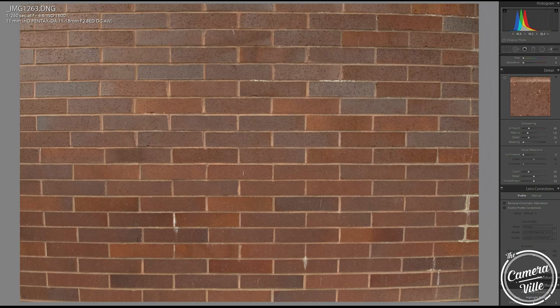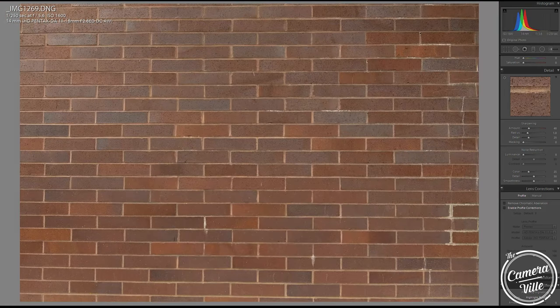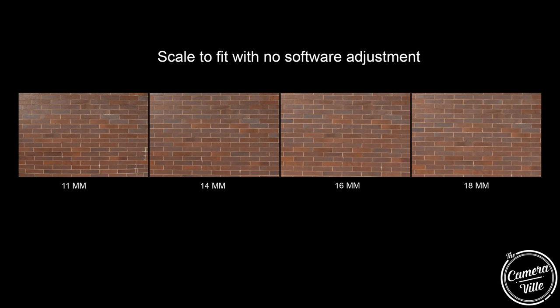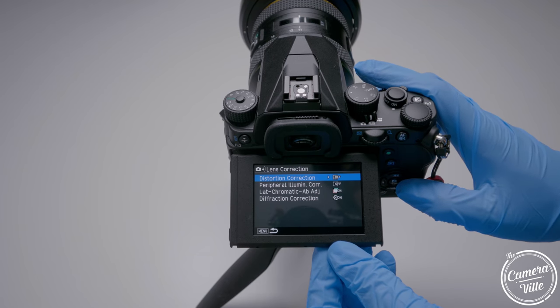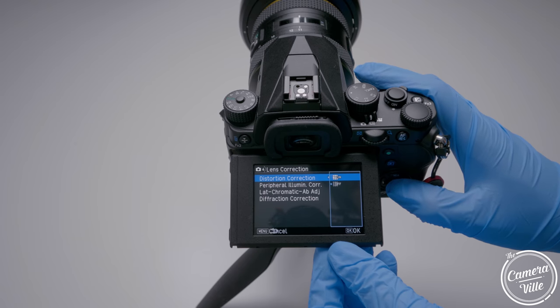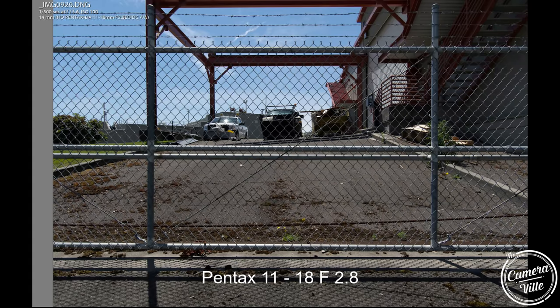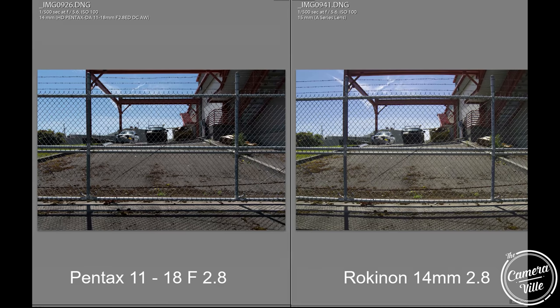Number four: distortion. Pentax never claimed this is a distortion-free lens. At 11mm, you have the most distortion; 14mm and up gives you less. You can turn on lens correction in your Pentax KP or use Lightroom to adjust it. Comparing the Rokinon 14mm versus the 11-18 at 14mm without any software correction, there's a big difference — the distortion control on this lens is really good.